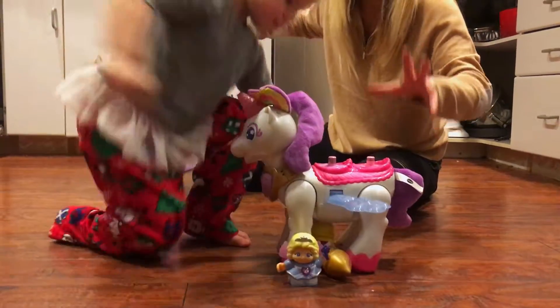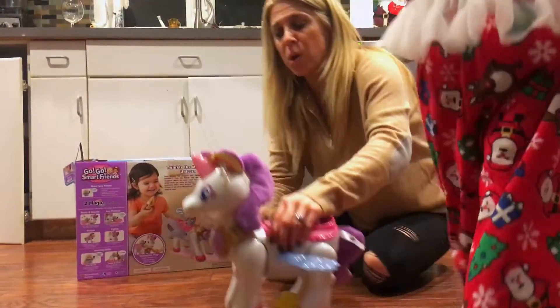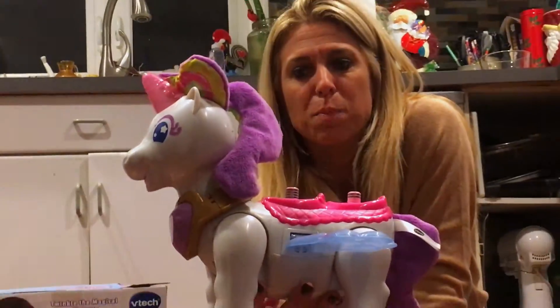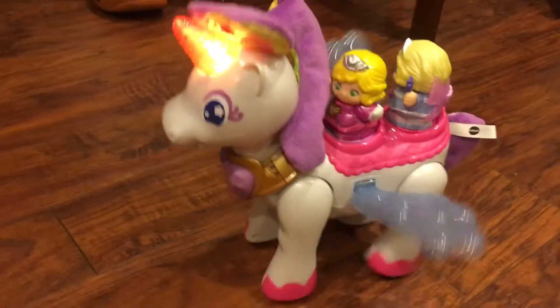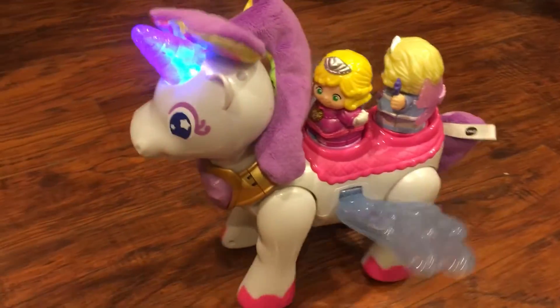VTech is amazing for that. Not only is your child having fun, but also they're learning at the same time. Let me do a nice close-up — Twinkle the unicorn. Adorable. Absolutely love it. Definitely a great holiday gift.